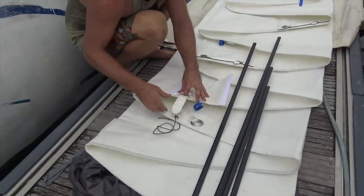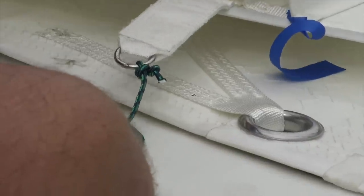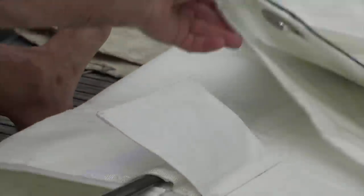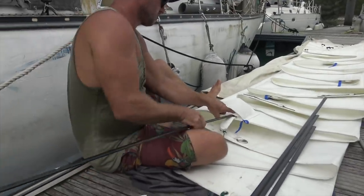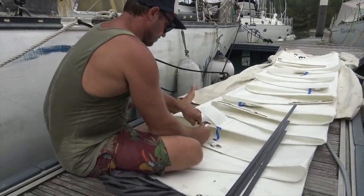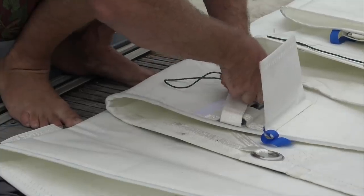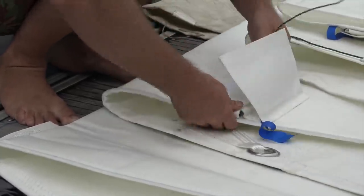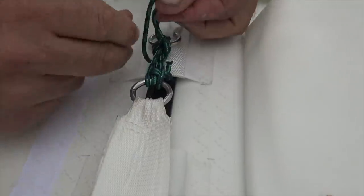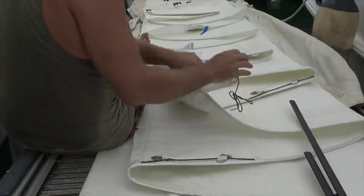Now we're sliding the battens into the sail — they've got little pockets and the battens are all different sizes, going from big to small. Lee's putting the first and biggest batten in, making sure it's secure and tied in. He checks the other end, gives it a little push, and it's all tucked in so it can't come out.